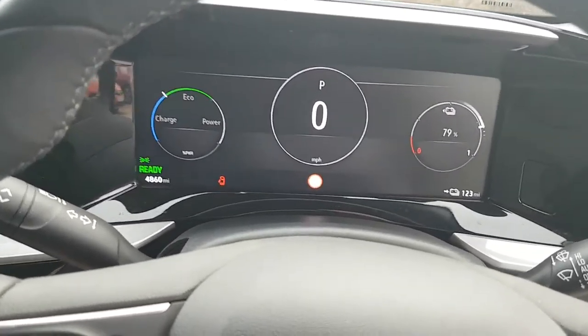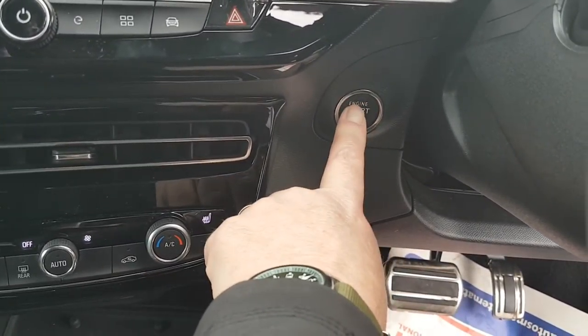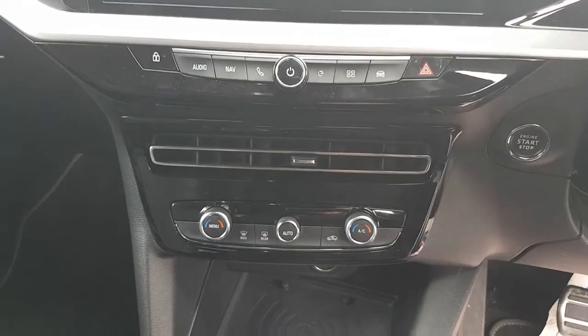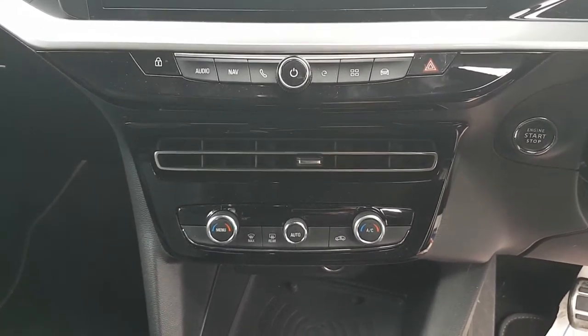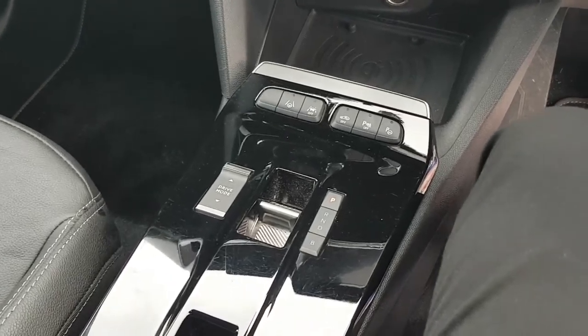To turn off the engine, it's a push-button start — you just turn the engine off and the screen goes black, everything's switched off. The centre console comprises your air conditioning with climate control, and then your gear selector.